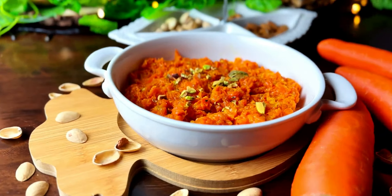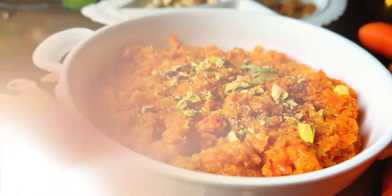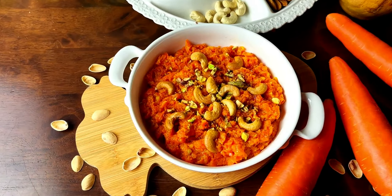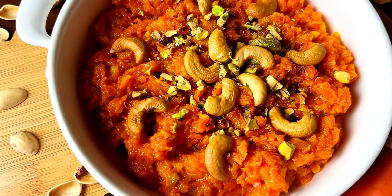To add the finishing touches, sprinkle some ground pista and the earlier roasted cashews. And there you have it — a plate full of colorful, yummy carrot halwa, ready to transport your taste buds to the heart of Indian culinary tradition.